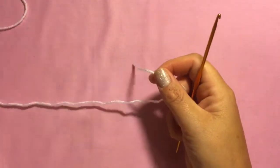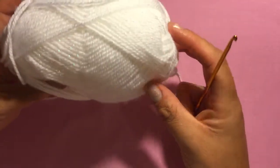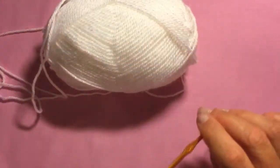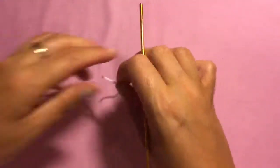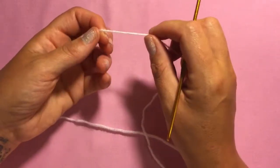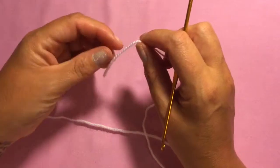For this project I'm using a white sparkly double knit yarn and a three millimeter hook. I am using American terms, and if you're not sure of the stitches I do have a tutorial — I'll add a link to the tutorial in the description box.